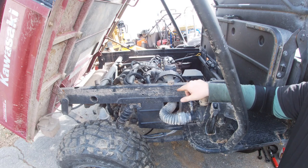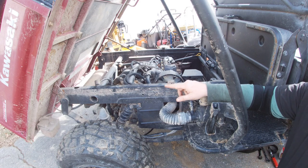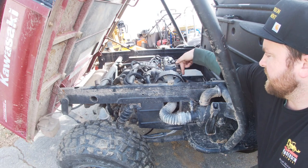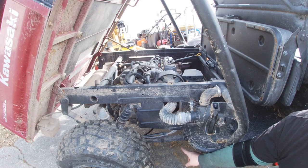First thing you want to do is lift up the bed. Each bed will be a little different, but either way you want to lift it up. Then you want to identify where your engine is. Here is our engine, here's the oil fill, and if we go directly below this all the way down, we'll find the oil drain plug.